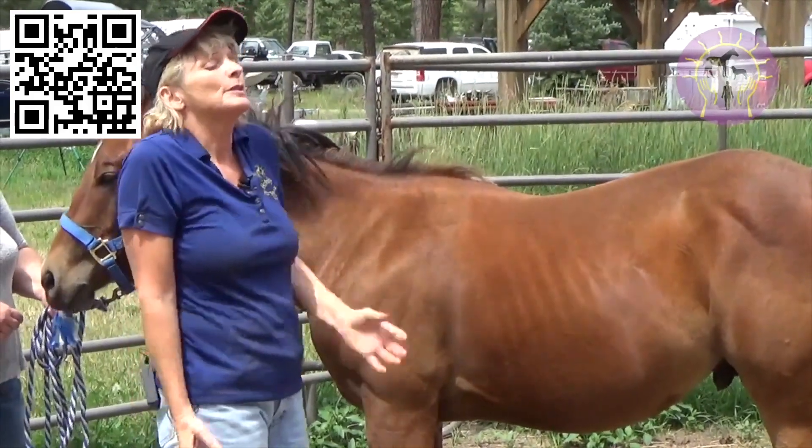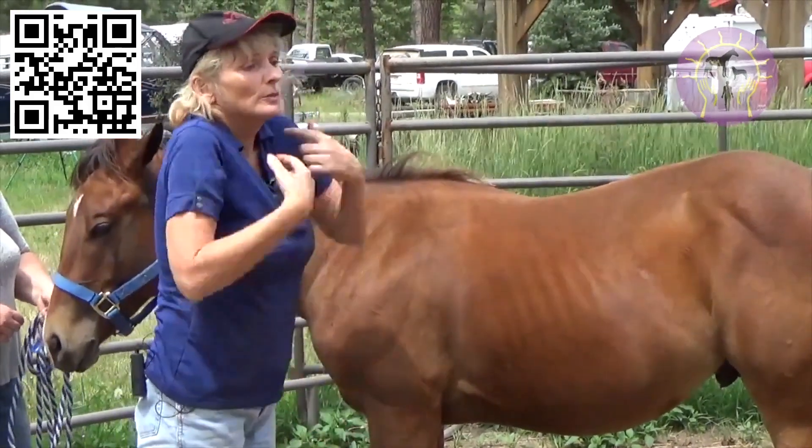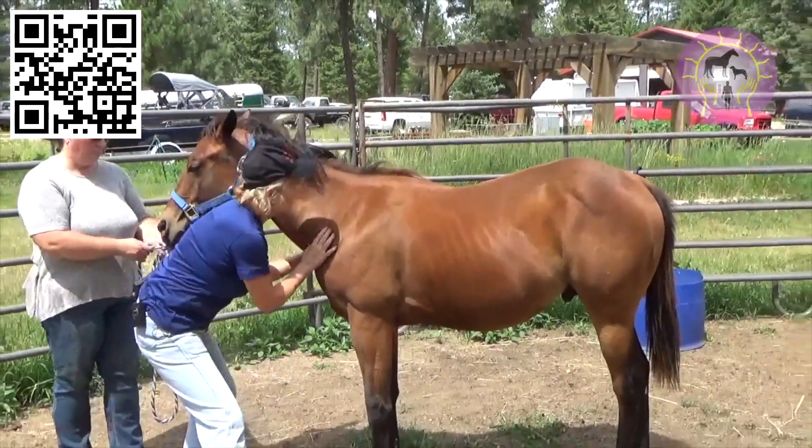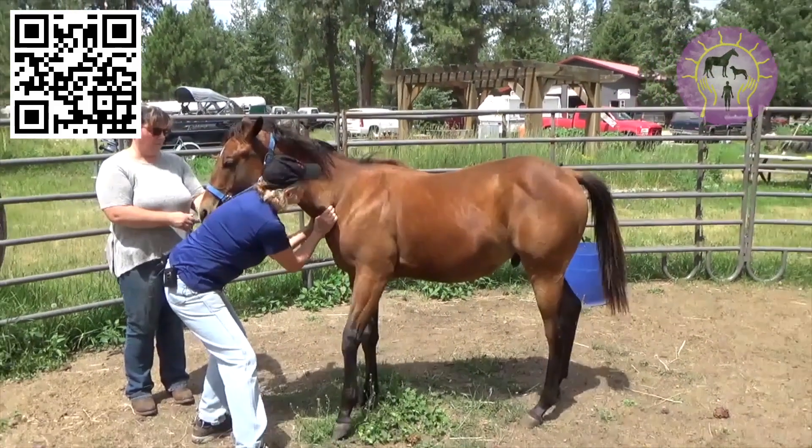They're using neck muscles to bring their shoulders through because both first ribs are out and they couldn't use the shoulders. So you want to do the neck telescoping for a couple of days and add in the treats with the horse yoga.